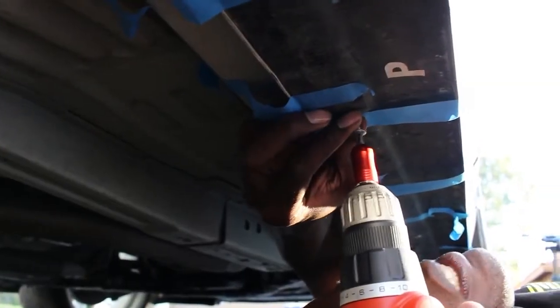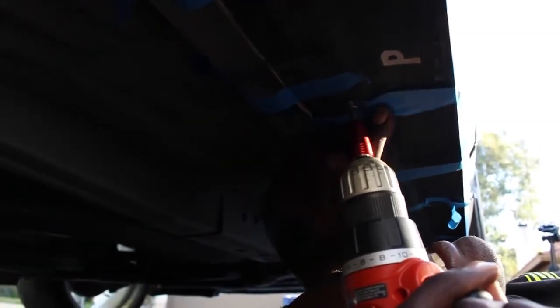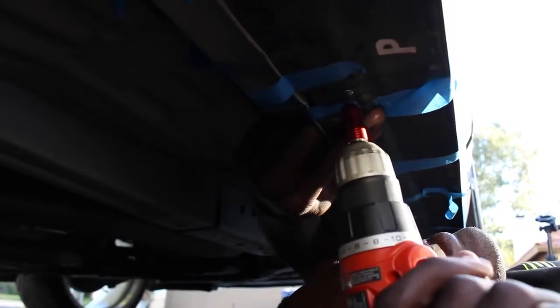The side skirt comes with drill hole cutouts. Use a pilot to drill into the rocker panel, then fasten with a screw. You will need to do this for each of the pre-cut holes.